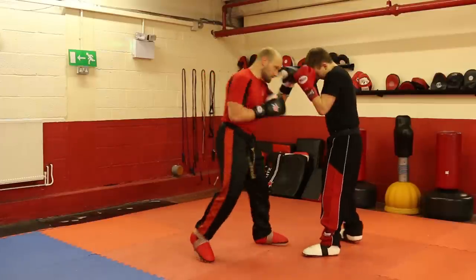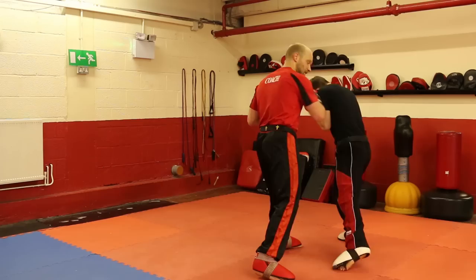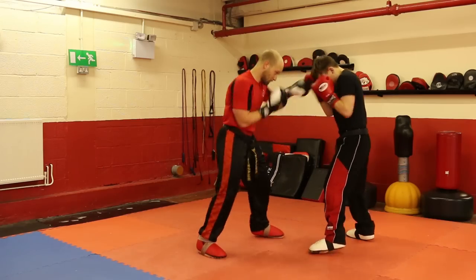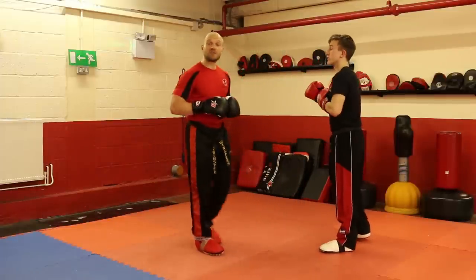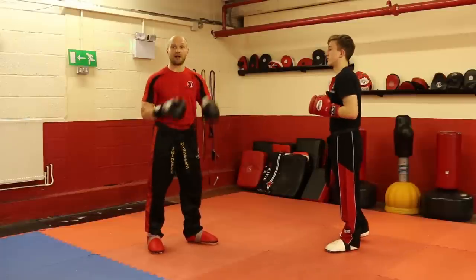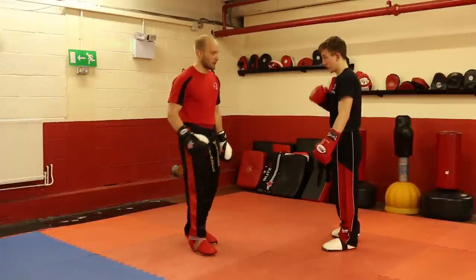The other way you can do it is just get your partner to cover up, stay busy working the gloves, and then just step out and back in. This is just a quick little foot tap used to off-balance your opponent so you can try and land some better punches, shots, kicks, or whatever you want.